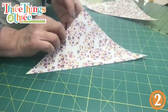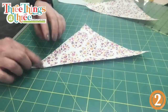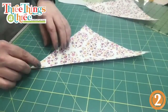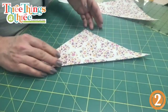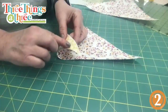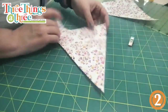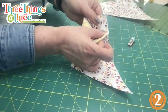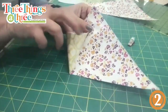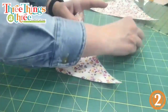Think of it like a mountaintop — the very top corners are at the top, creating a mountain. Take the bottom corner and roll it up to the very top so the peak is at the top, like this. You see how that's folded up and around, lined up right with the very top corner? That's how the cone is formed. Put a little wonder clip there to hold it in place.